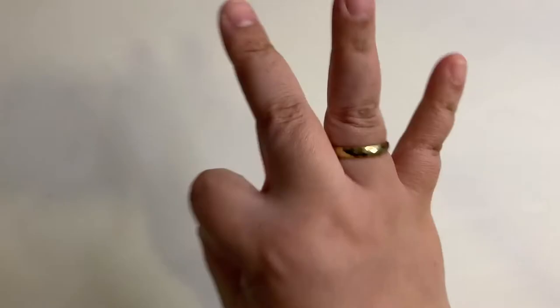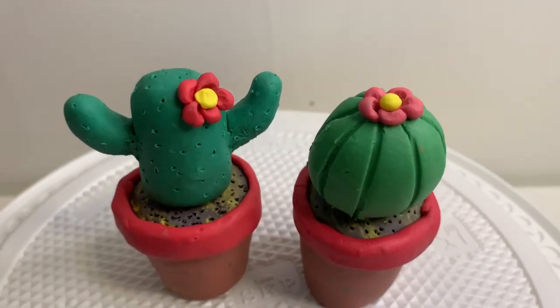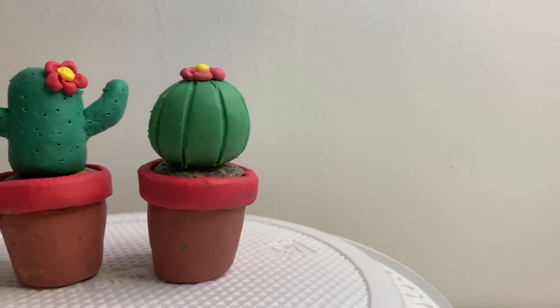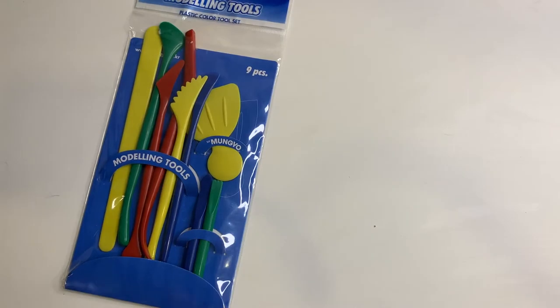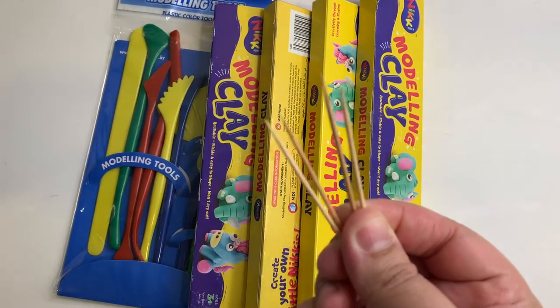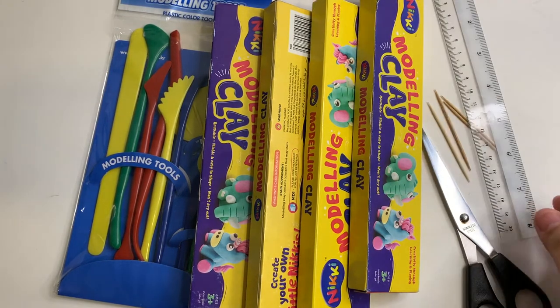Oh hello everyone, welcome to ECCA week 3. Today, we'll be doing these beautiful cactus pots. I will teach you step by step on how to do this as well as mixing the colors of the plasticine too. But first, we will need our materials: the modeling tools, the four colors of plasticine, some toothpicks, a scissors and a ruler. Let's go!